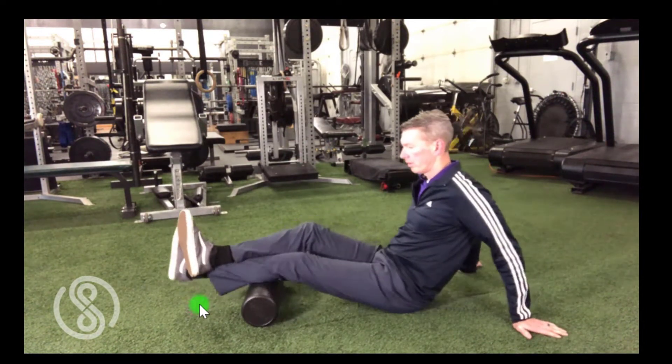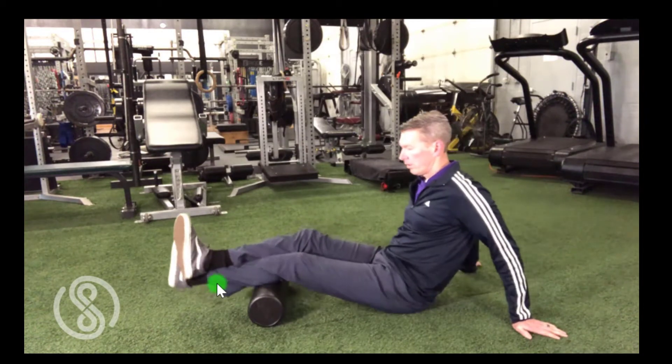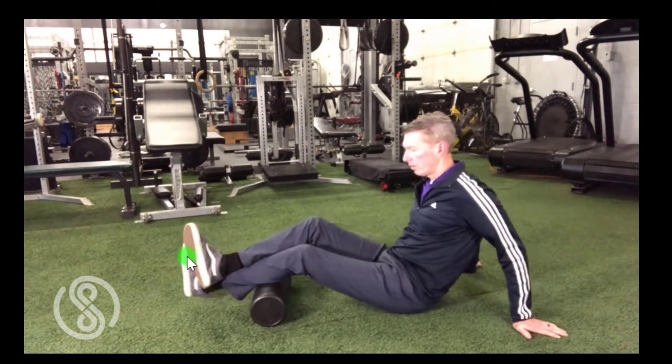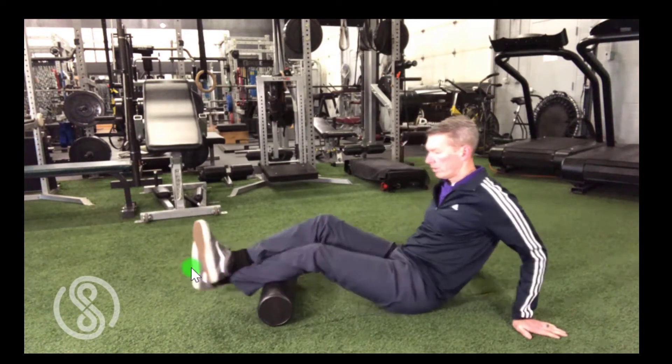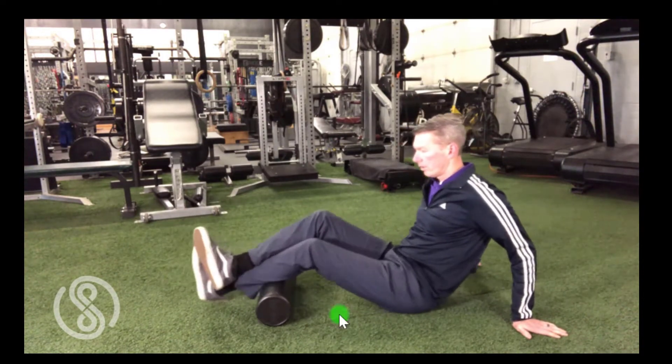This technique will relieve muscle tightness in the calf and the lower leg, as well as improve mobility in the ankle, the knee, and even the foot. Remember, the muscles that flex the toes, provide ankle stability, and even support the arch of the foot all start on the back of the bone of your lower leg, the tibia.